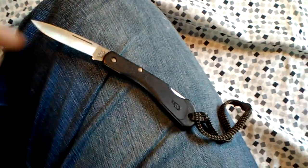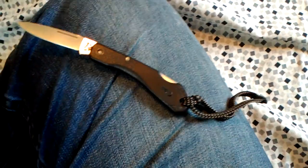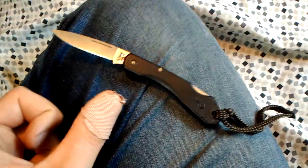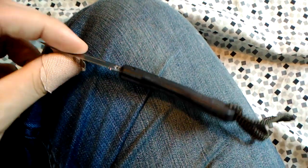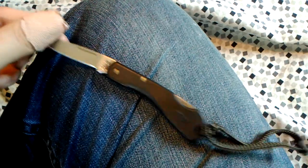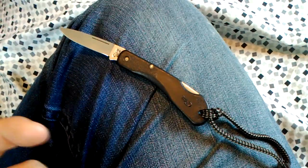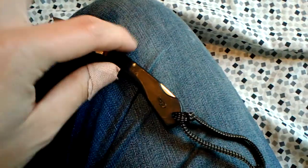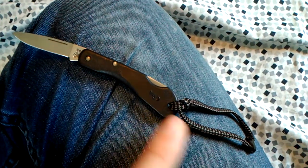This knife is the Case Mini Blackhorn — it's a miniature tiny little lockback knife. The blade is under two inches, maybe just at two inches. The handles are plastic — I'm sure they'd use some fancy word like reinforced nylon — and it has a pinned construction with a molded handle and a little lanyard hole.